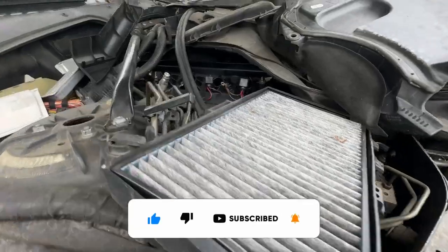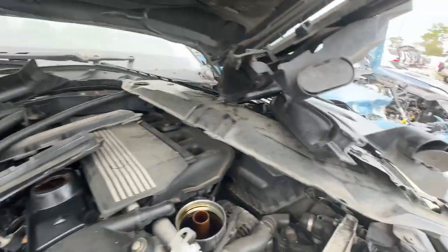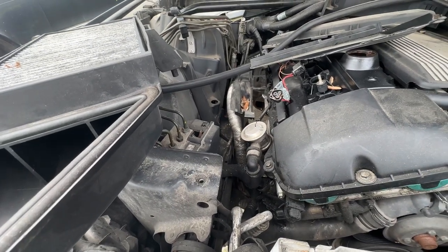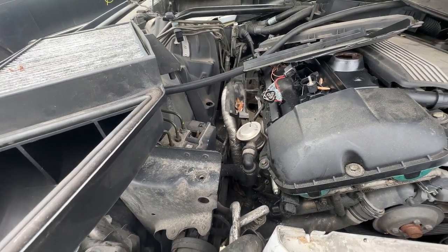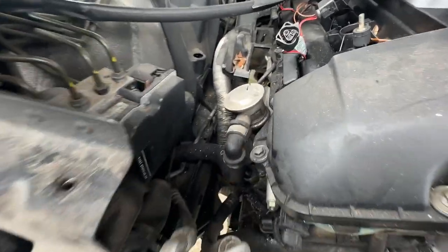I thought there was an N54 in here, but after moving all the stuff to the side it turns out it's not — it's just a standard motor. And it doesn't look like the AC line runs the same way on this one, so this isn't going to work for what I need.